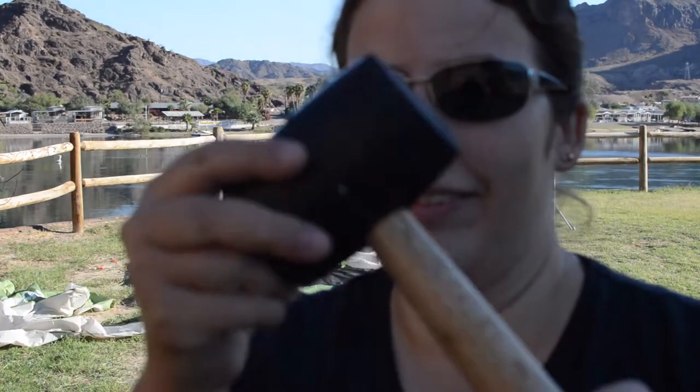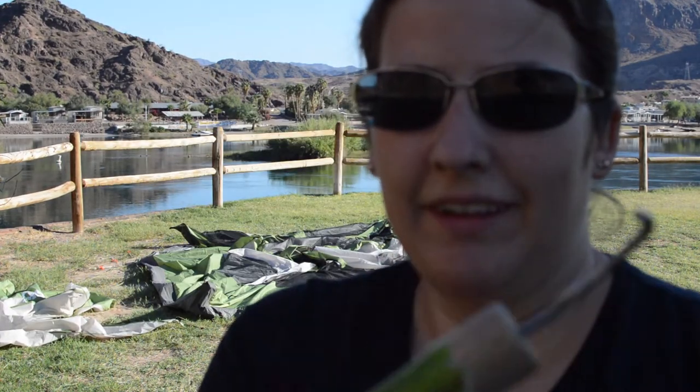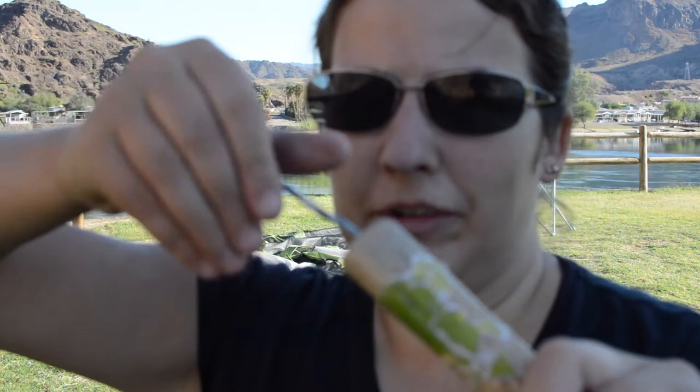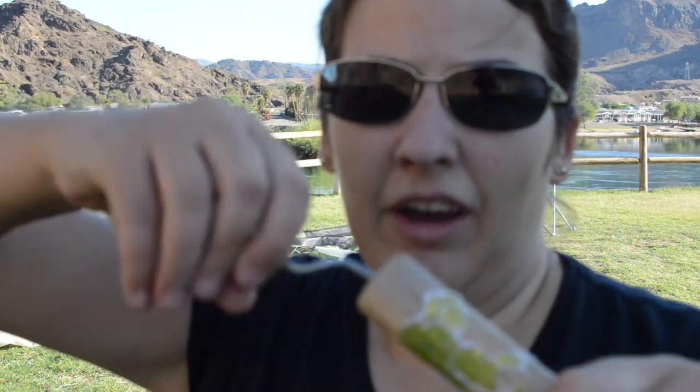Look at how ridiculous this is. See how that thing's been bent? I had to borrow my neighbor's hammer in order to get it. He said to just unscrew this and put a better hook in it. And that's a really good idea, so that's what I'm going to do.